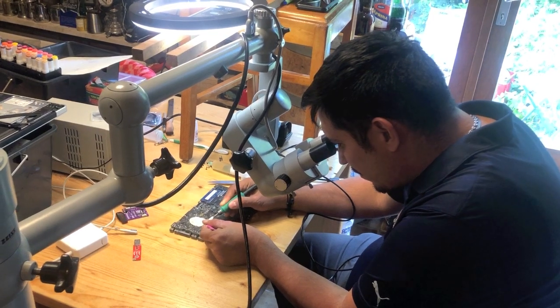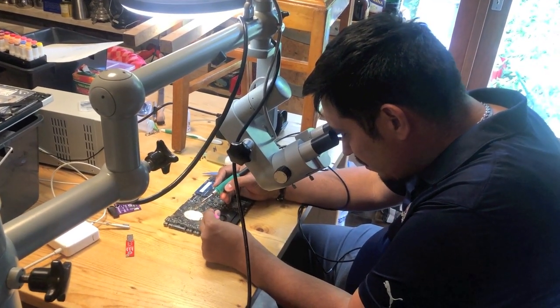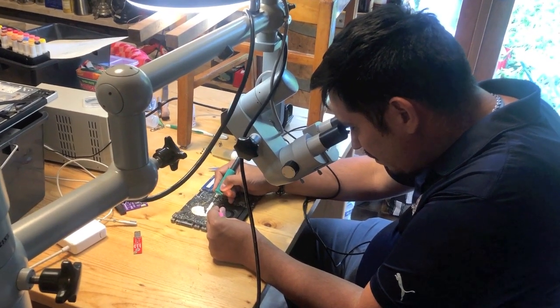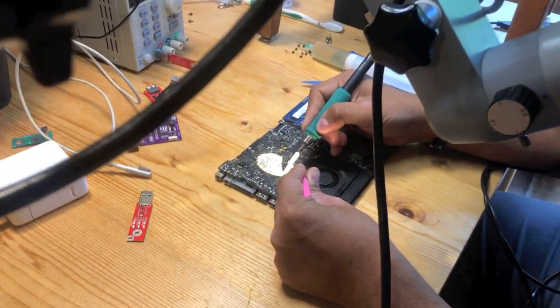In total, two wires have to be soldered and two resistors have to be removed. One resistor is where you mount one of the two wires, and the other resistor is a separate one that removes the power to the GPU.